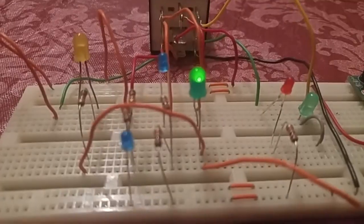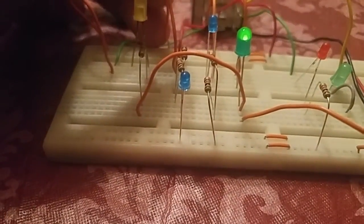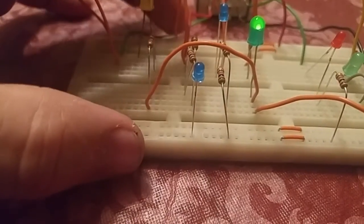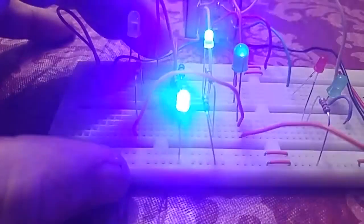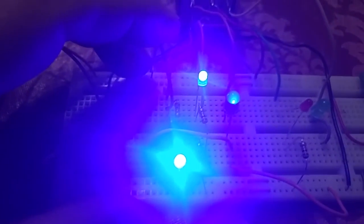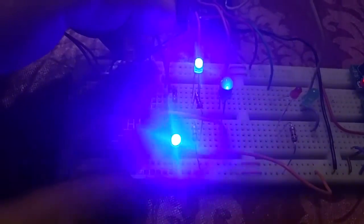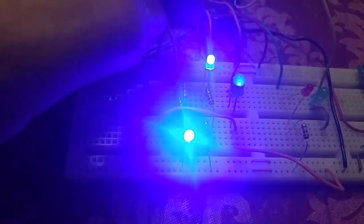In the neutral position, we should be able to start the car. If we take the starter wire and turn the key, you'll notice that both blue LEDs are on, along with our green neutral LED — showing everything is working correctly in neutral.